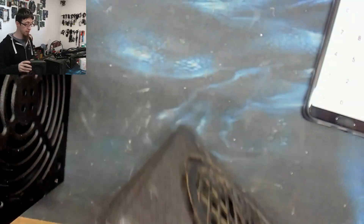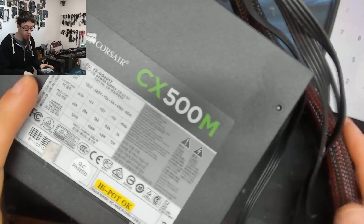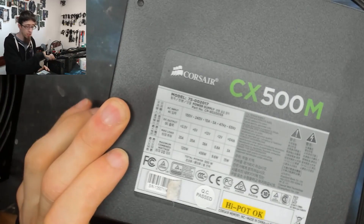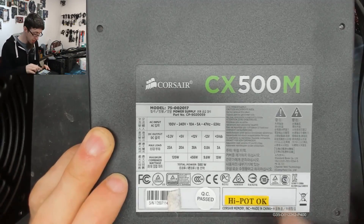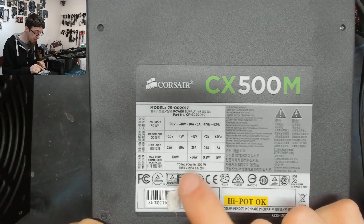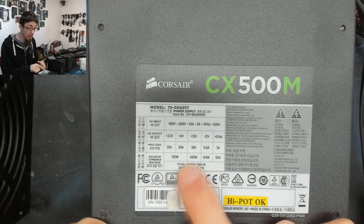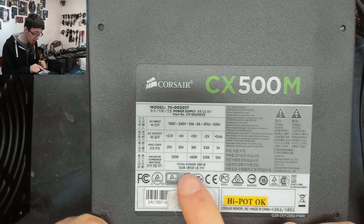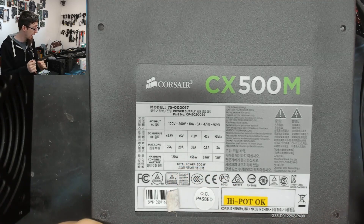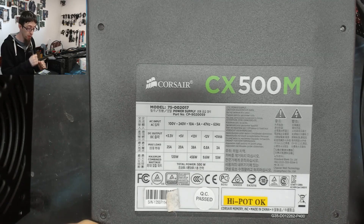Let's look at the Corsair CX 500M — a very common, good, cheap all-round power supply. Corsair favor the single 12V rail, and this one has a single 38A rail. They've even written the wattages on the label: it's a 500W power supply that can do 456W on the 12V rail. That's not bad — it's not the full label wattage but it's close, and 456W on the 12V rail is more than enough for most builds.